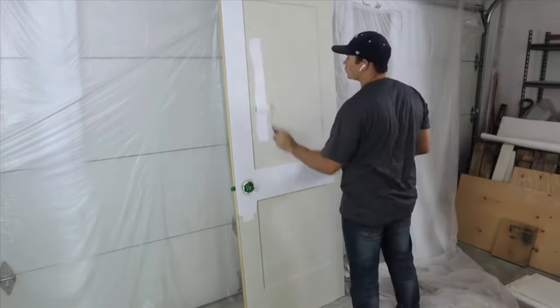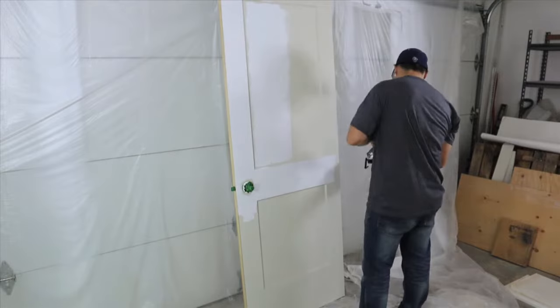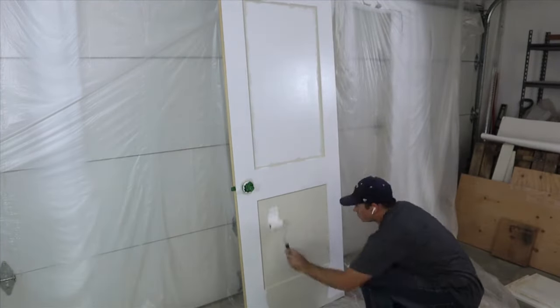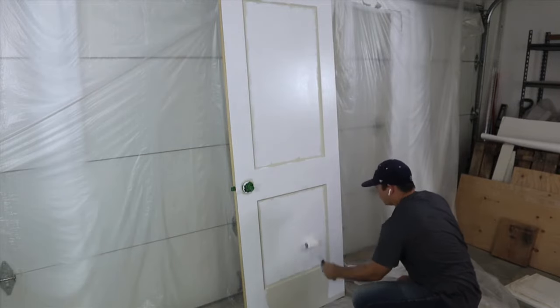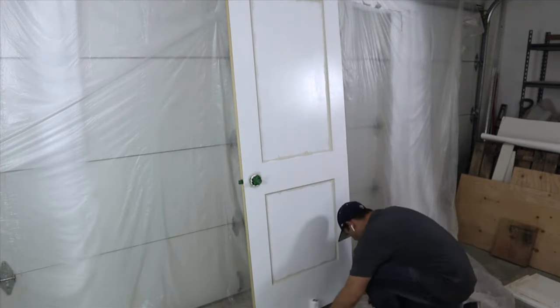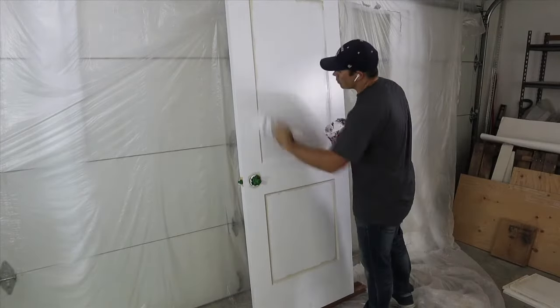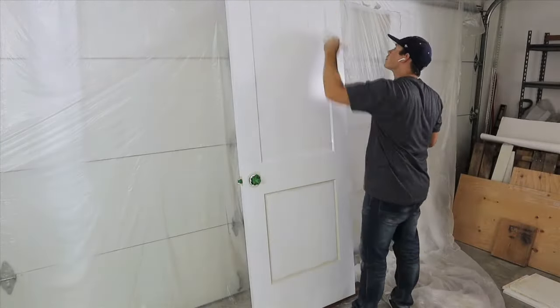I like to start by rolling my initial coat first, then I'll cut in where needed, let that dry, and I'll keep coming back and cutting in as many coats as required. After all the cutting in is finished, I'll go back and roll my second coat. Most times two coats is enough, but I'll roll three if necessary.